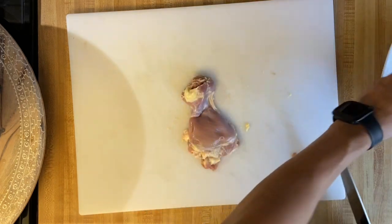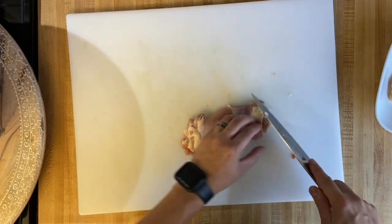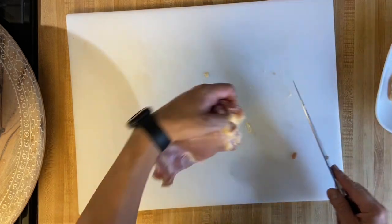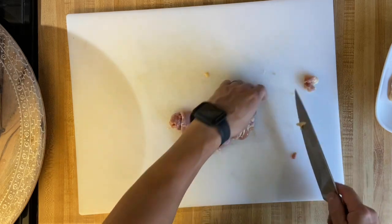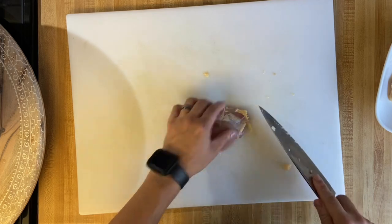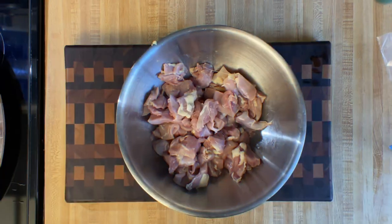If you've seen my previous video on making Vietnamese sandwiches, I do explain how well the chicken thighs retain their moisture, especially if you're trying to heat them up for leftovers, which we all love. If you try to heat them up for leftovers using chicken breast, they tend to dry out a little bit.